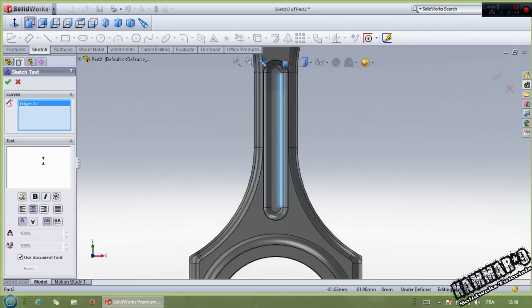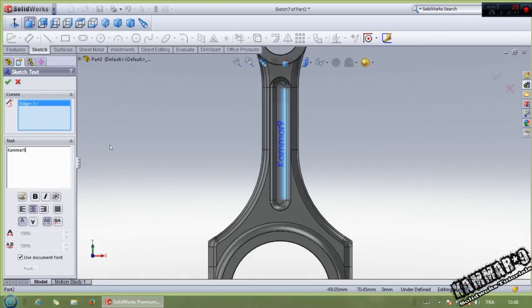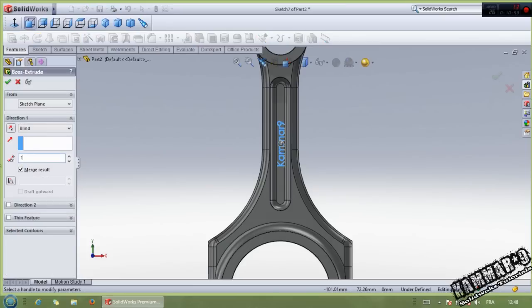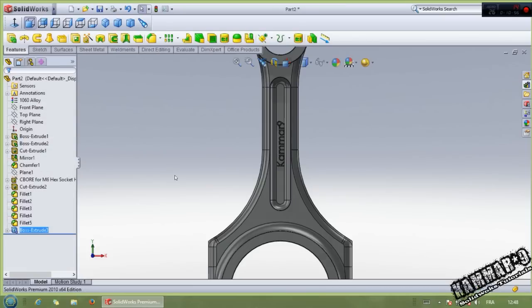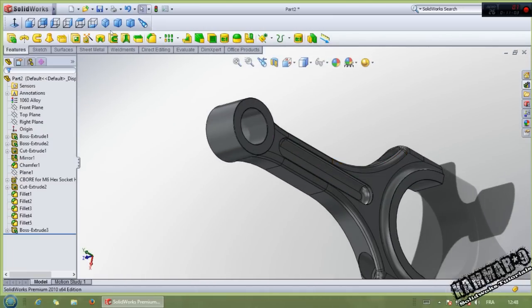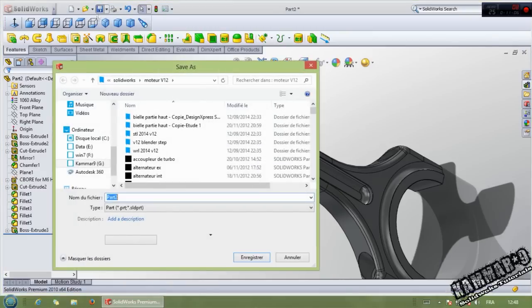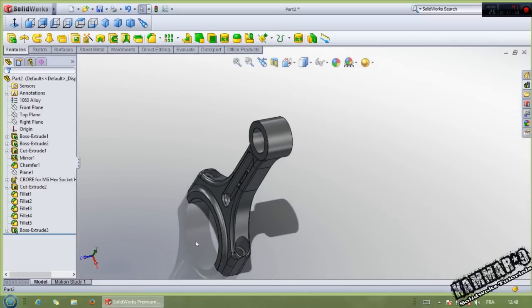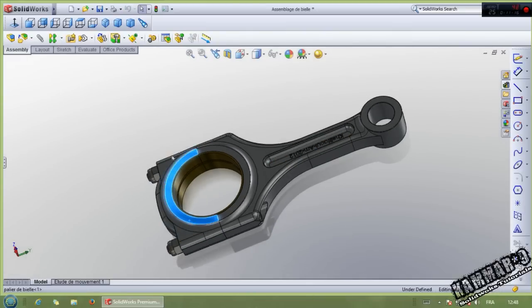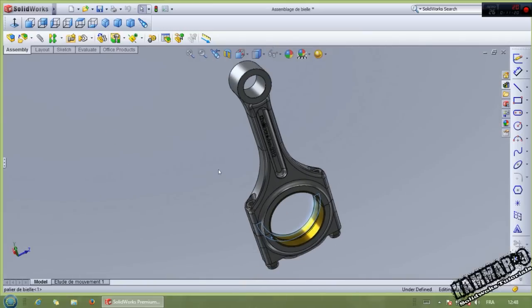Save your work. Then see you in the next episode to make this part and the assembly. Thank you for watching and see you next tutorial. If you like it, you can subscribe.